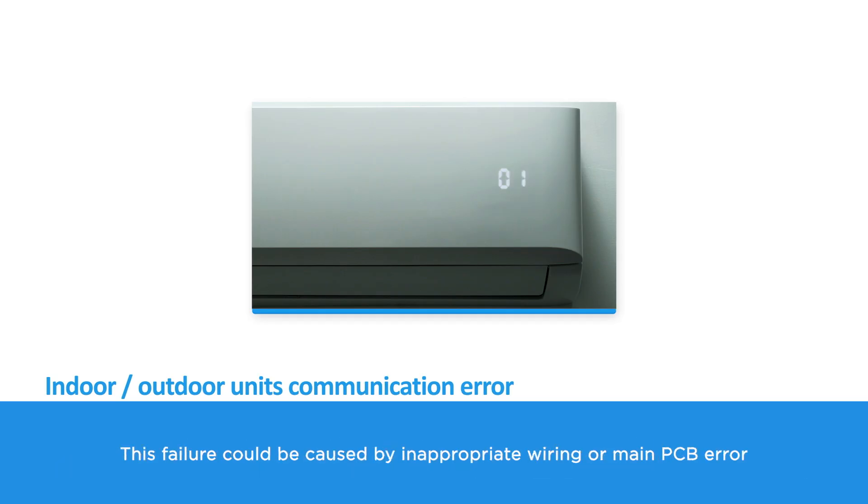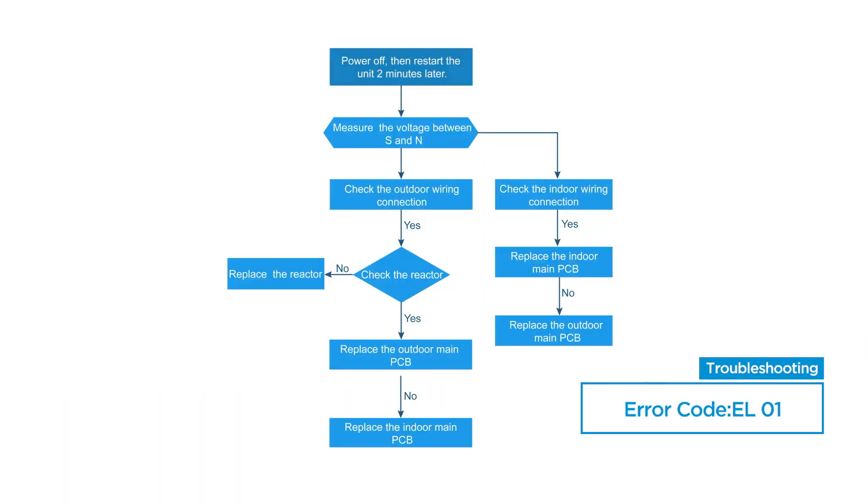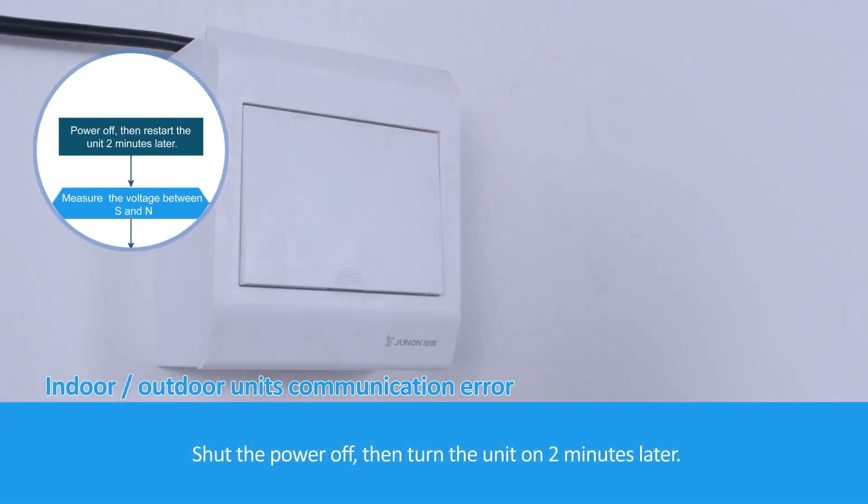This failure could be caused by inappropriate wiring or a main PCB error. Shut the power off, then turn the unit on two minutes later.